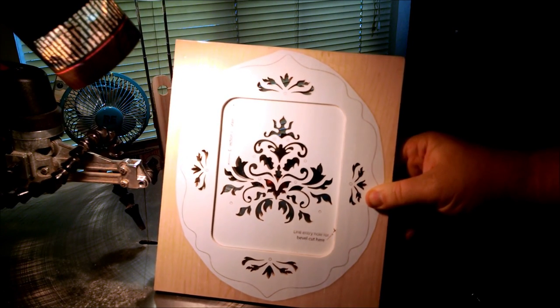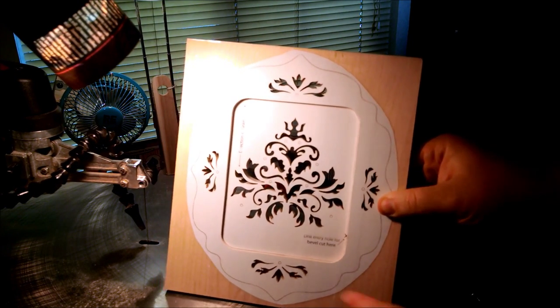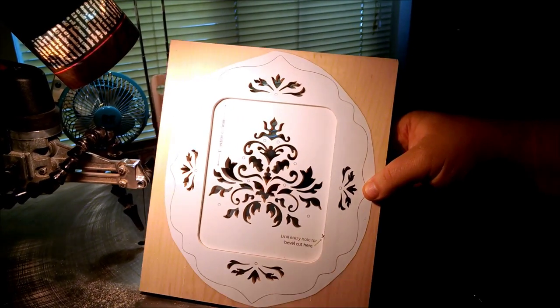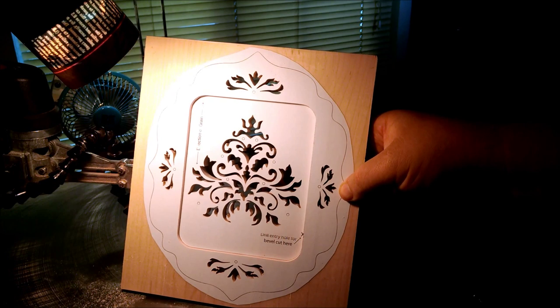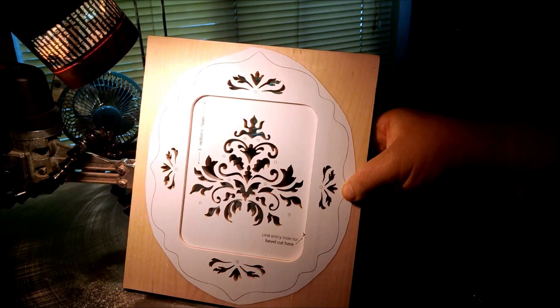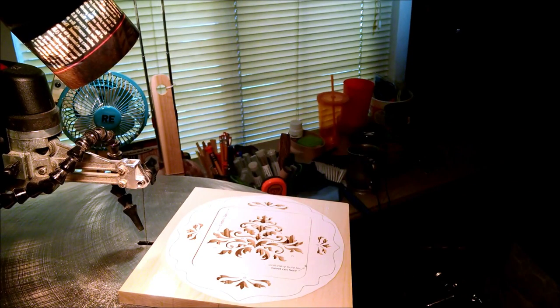My father and I decided not to go with the bird silhouette that would go over the pattern. We're just going to put a backer on the pattern so you can see a color through it — probably like a light blue or something to go with the light-colored wood. So I'll get the frame cut out and head out to the router table and get that done.